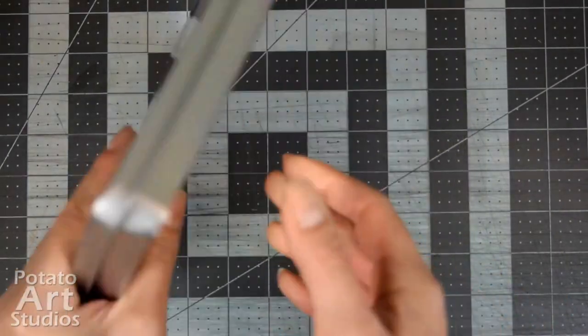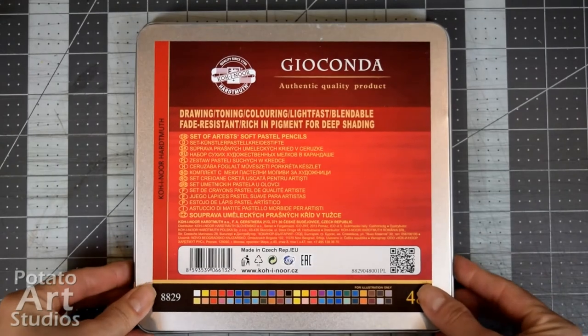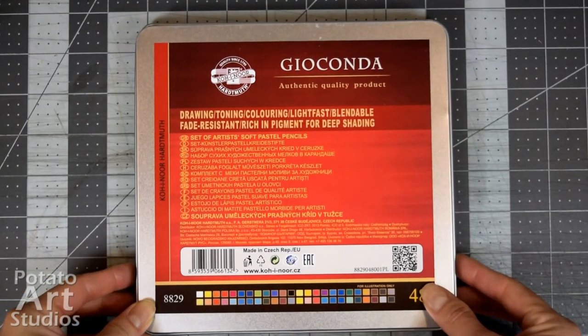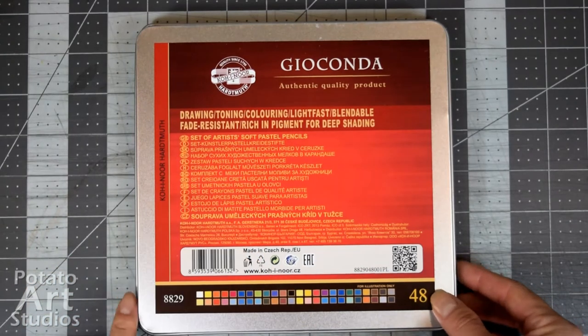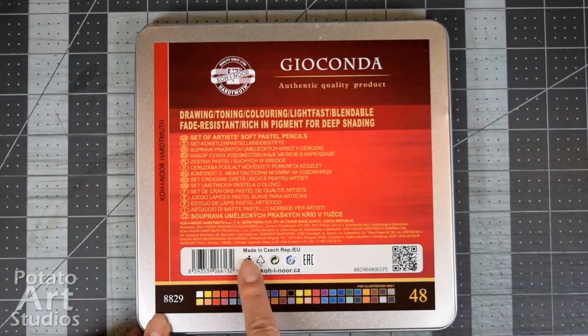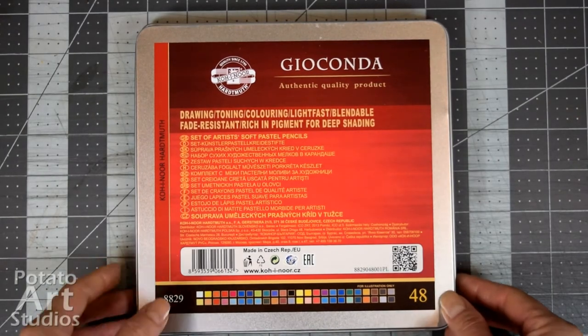On the backside of the tin there is some additional product information. One thing to note is that the color names and numbers are not provided on the backside, so you would have to look that information up on the Koh-i-Noor official website. It does say that the products are made in the Czech Republic and it shows the colors.